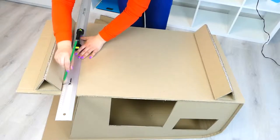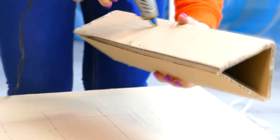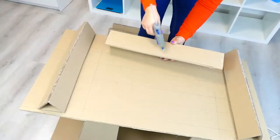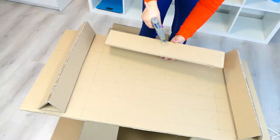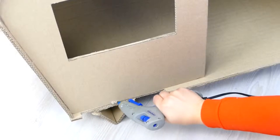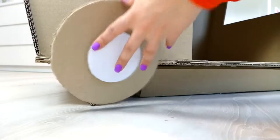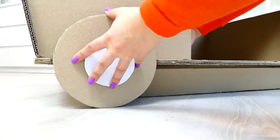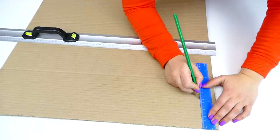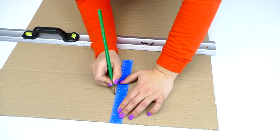Putting the house roof down, you can mark how the supports will be placed and then glue them. After that we can attach the wheels — I cut out the space for them beforehand with a stationary knife so that they seem to be recessed inside. The next thing I want to make is a toy basket which will be in front of the main part of the house.